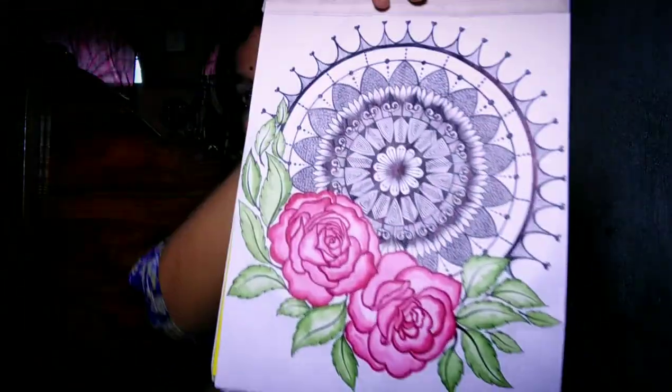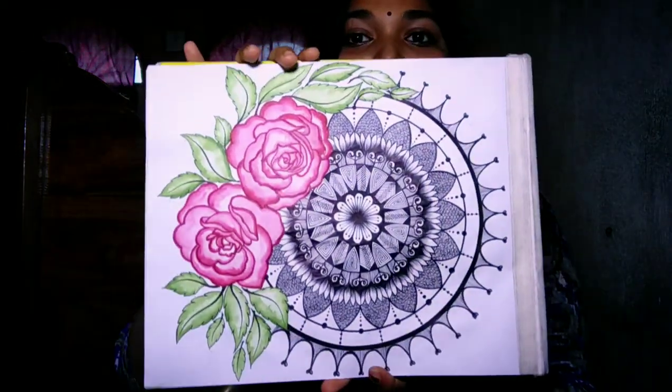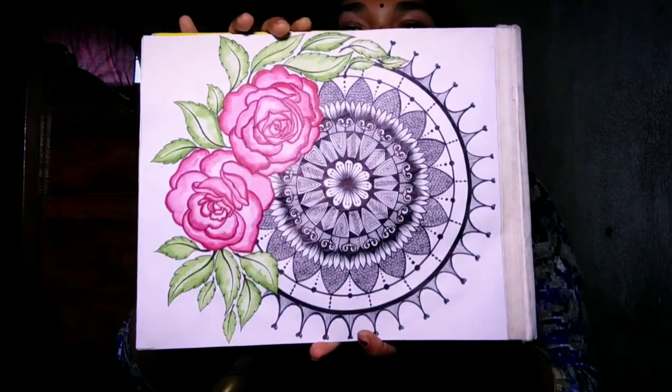Guys, you have seen the whole video — thank you so much for watching. And you can see something like this. If you want to see the photo, you can follow me on Instagram. I will put all the drawings and photos there. You can go and scroll and see the photos.